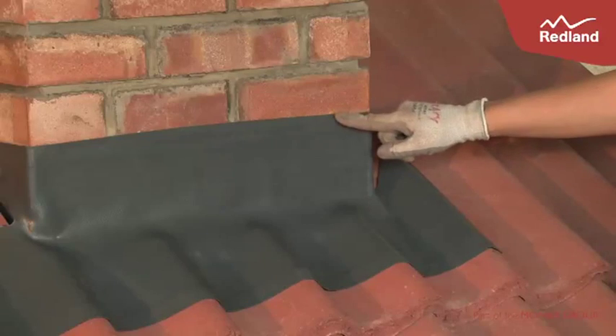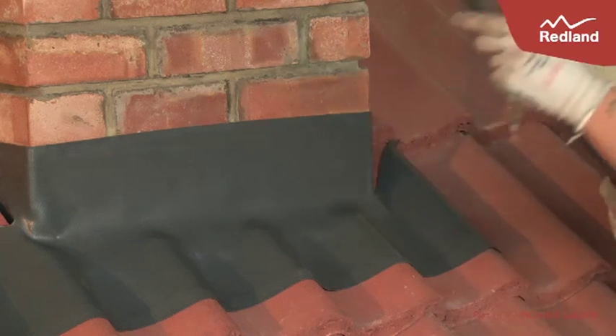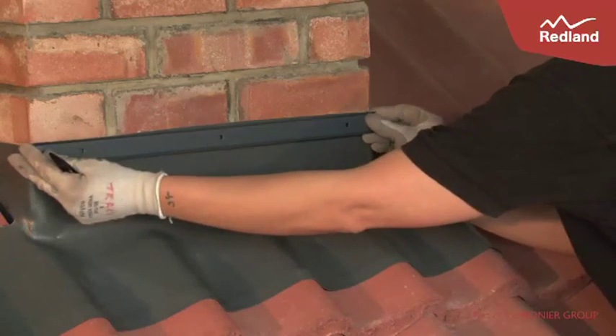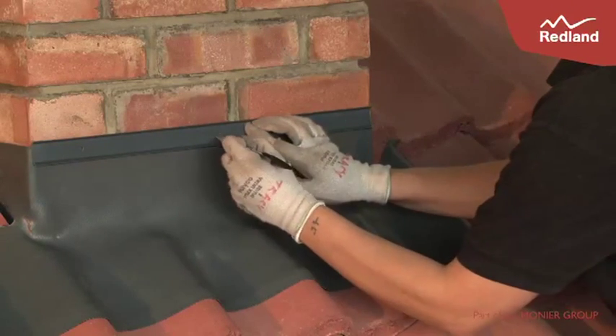Install Rapid Flashing in the usual way, leaving a continuous straight edge along the wall. Cut out a piece of Rapid Flashing Strip to the width of the chimney, position over and in line with the top of the flashing, and mark the hole positions.